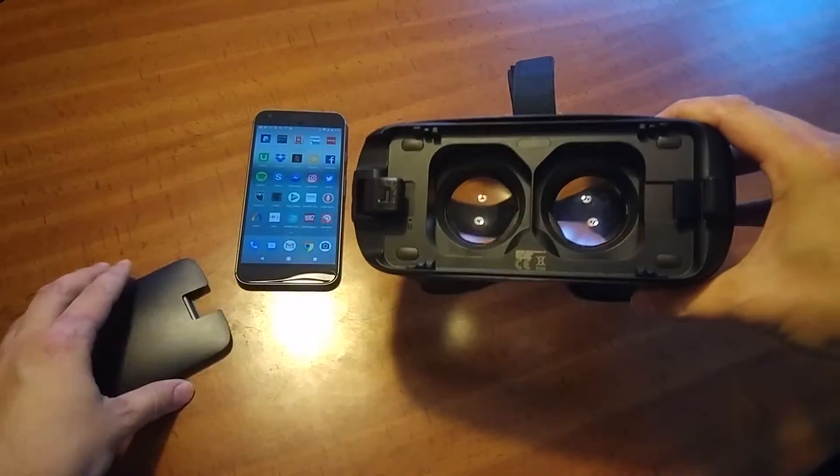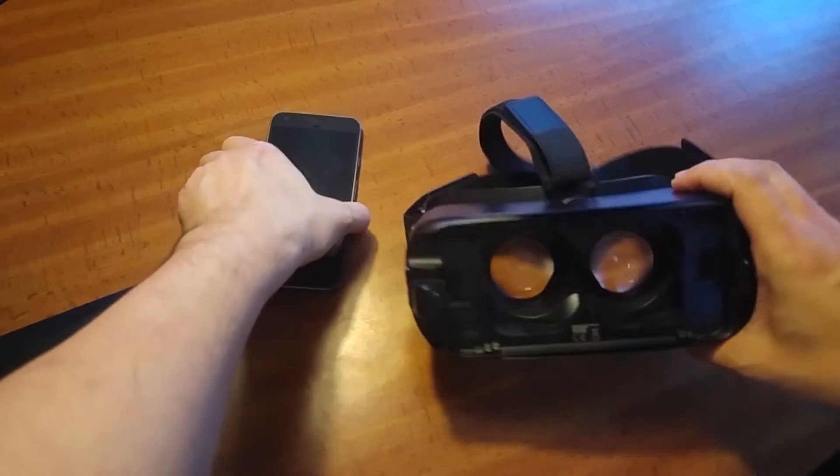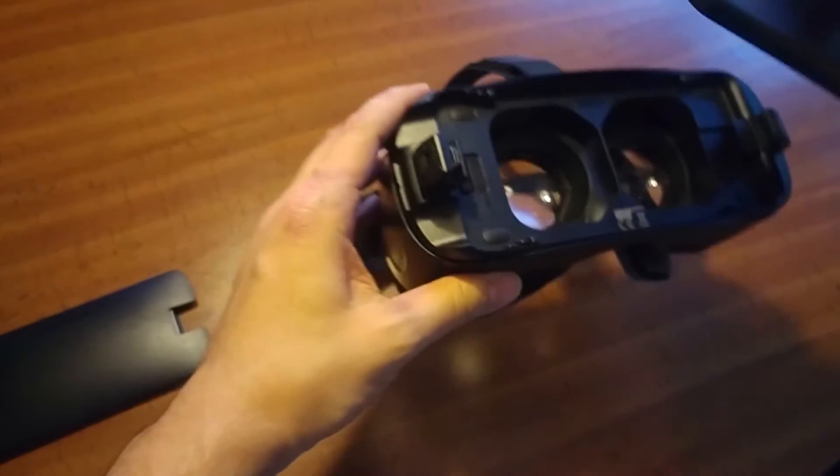You have the Pixel XL and you're waiting for your Daydream View and it hasn't arrived yet, so I want to give it a try — if the Pixel fits into the Gear VR. Let's do this right now.